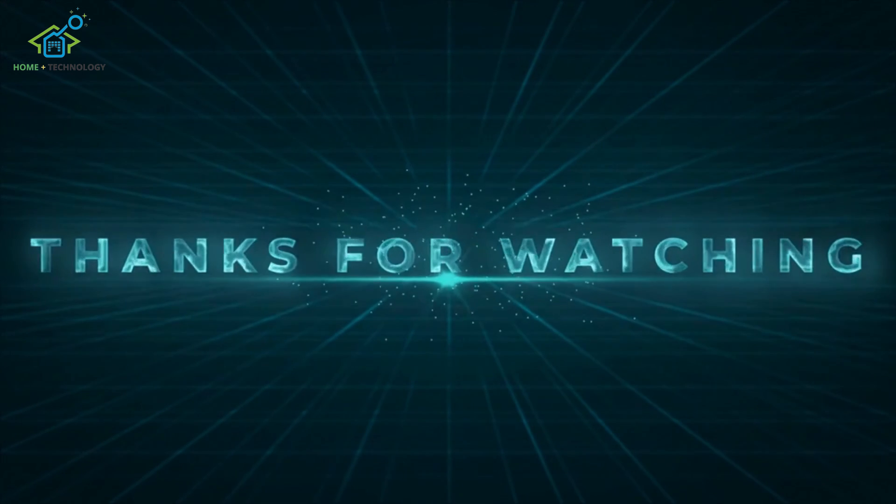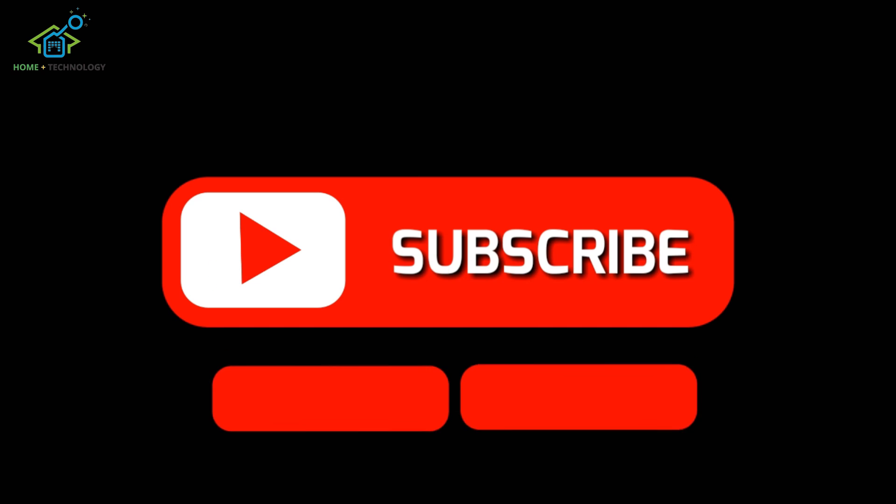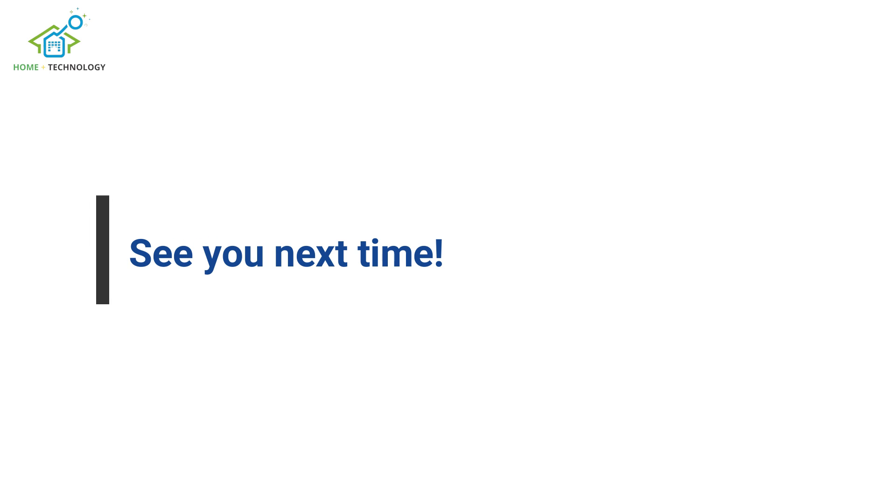Thank you for watching our tutorial. If you found this video helpful, don't forget to like, share, and subscribe for more tech tips and tutorials. See you next time!